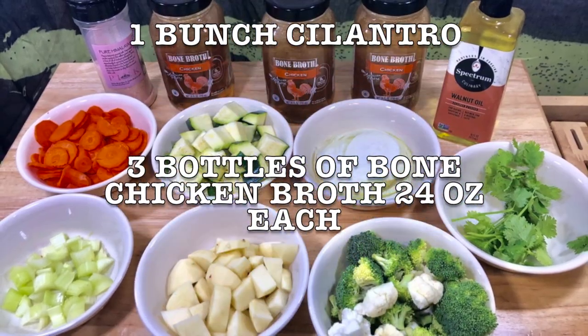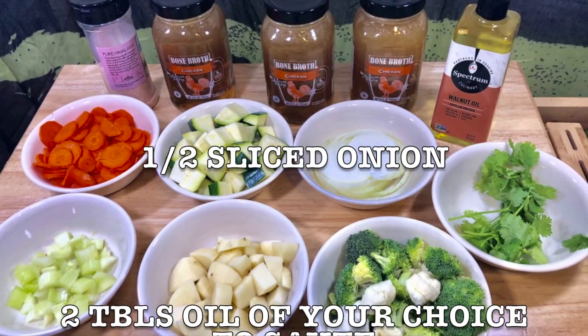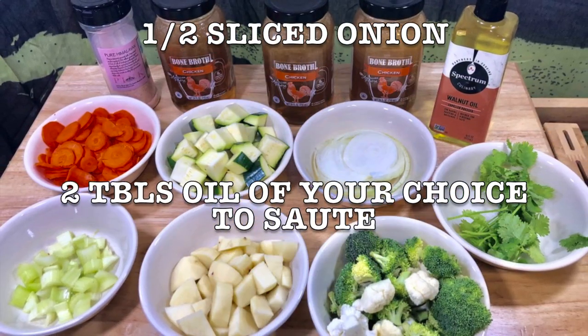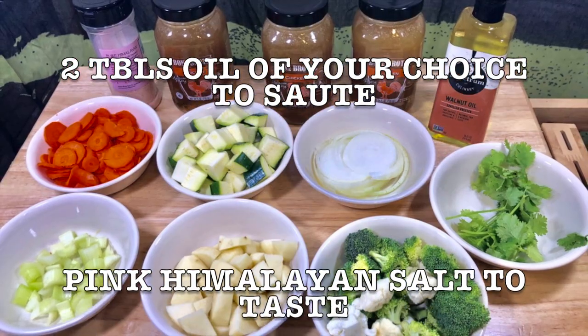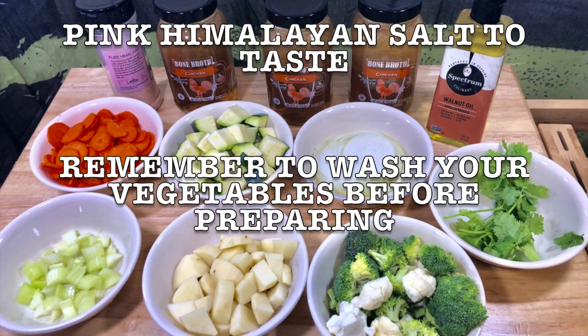Three bottles of bone chicken broth, 24 ounces each; half sliced onion; two tablespoons of oil of your choice to sauté; and pink Himalayan salt to taste. Remember to wash your vegetables before preparing.